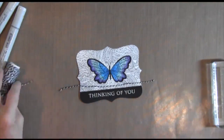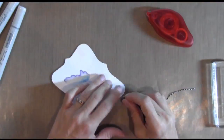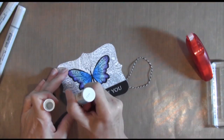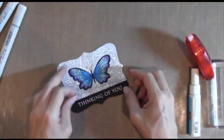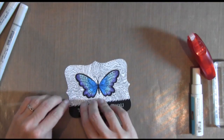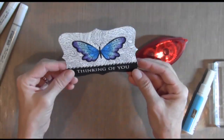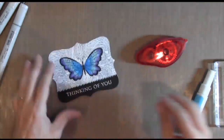I took some Doodle Bug twine — what I do is put a little bit of adhesive on the back, then I take my 2A glue pen and just run a line across the top, mash it right in there, and it sticks immediately. You all know how much I love my glue pen — then snip off the edge.